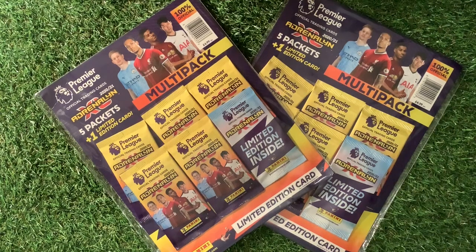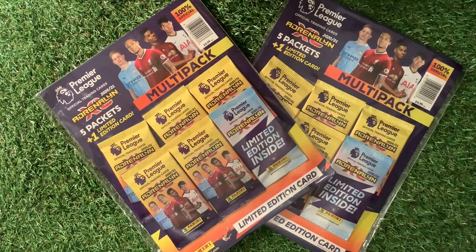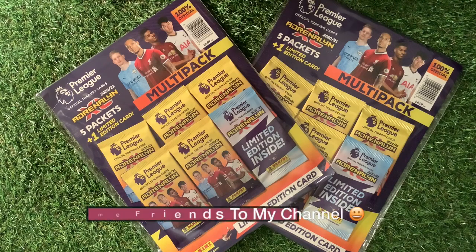Welcome to Trading Card Boss. Today we are looking at the Panini Premier League Adrenaline XL 2020-21 Multipacks. The lovely people at Panini have sent me over two of the Multipacks because they want me to find the Invincible and the Golden Baller cards.